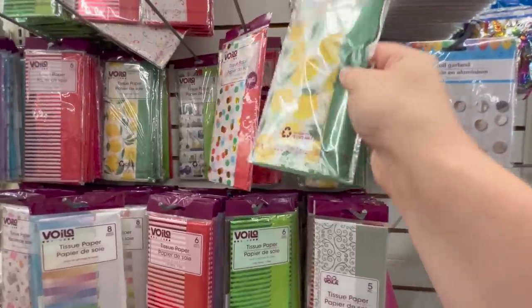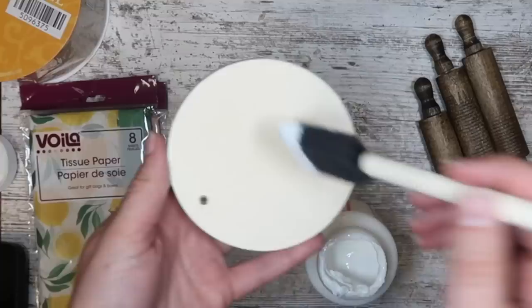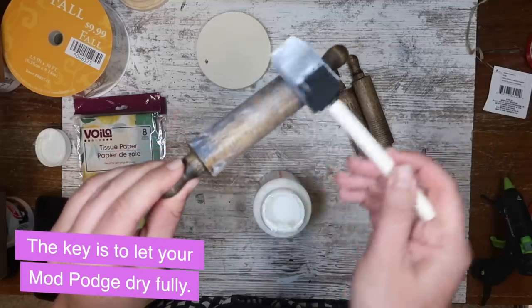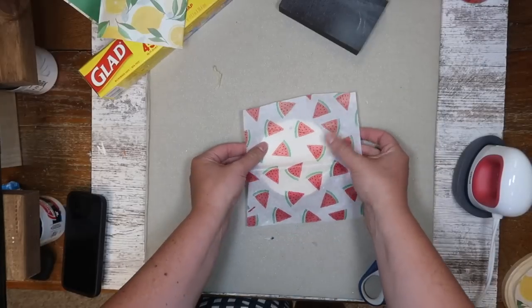I love to decoupage fabric, tissue paper, and cardstock on pieces of wood, but sometimes with the Mod Podge it can get a little bubbly. So here is a fun trick I learned on TikTok. Take some Mod Podge and apply it to your wood — this is just a little Dollar Tree tag. I also decided to put it on some of these small little rolling pins, and then cut out your tissue paper and give yourself a little bit of an overhang.